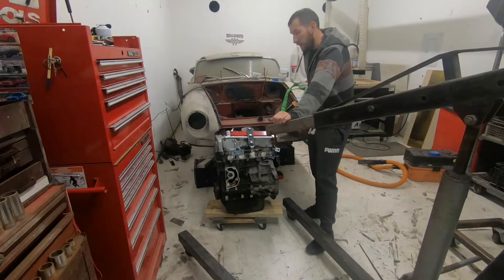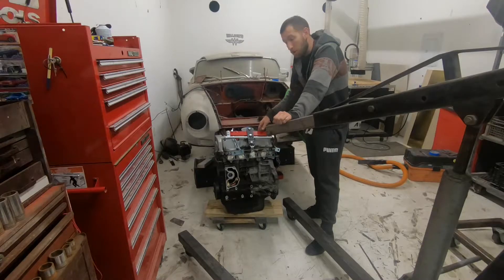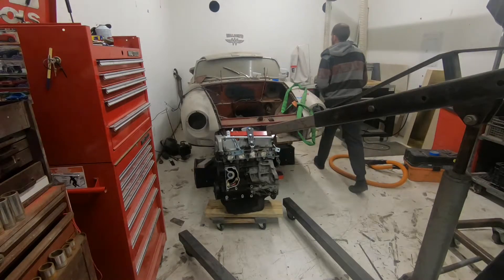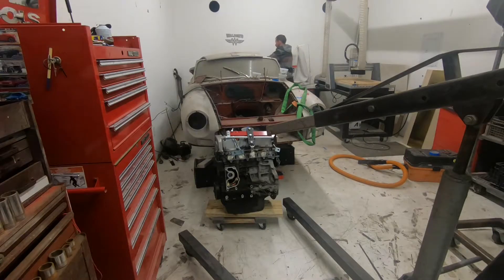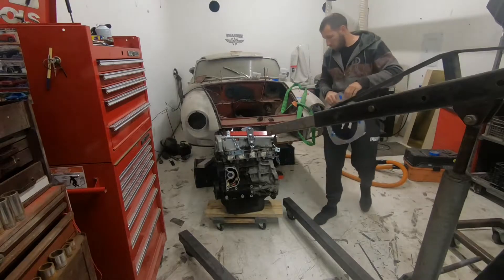Today's goal is going to be mount the engine to the transmission. I have an adapter plate from Inline Pro. Hopefully this will go quick and easy.